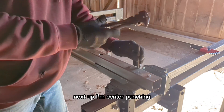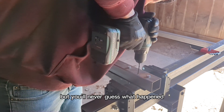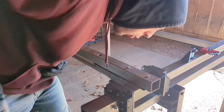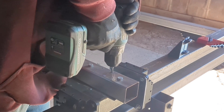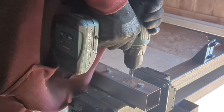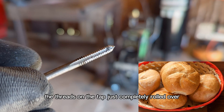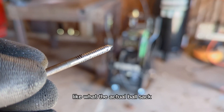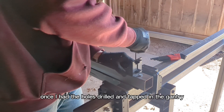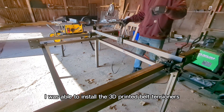Next up, I'm center punching, drilling, and tapping a few holes for the belt tensioners, but you'll never guess what happened. And no, it didn't break — the threads on the tap just completely rolled over. Once I had the holes drilled and tapped in the gantry, I was able to install the 3D printed belt tensioners.